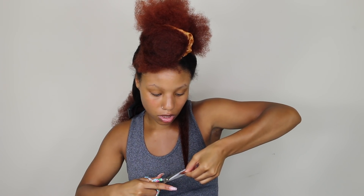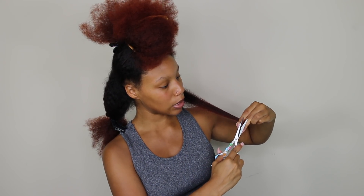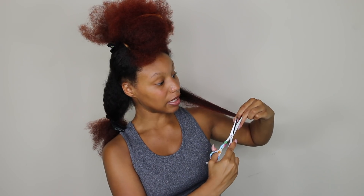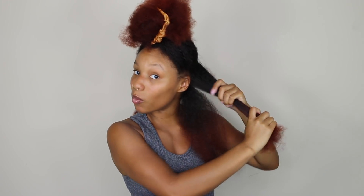I'm just gonna snip snip. By the way, this is not a tutorial — I already have a tutorial, so if you haven't seen that, click up there. My second sign that it's time for a trim is that my products aren't working the same way.